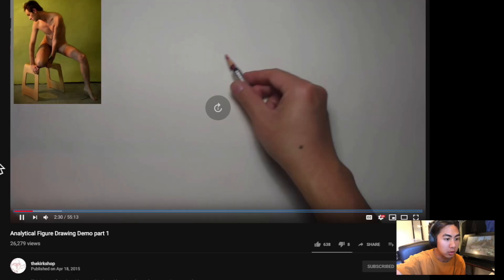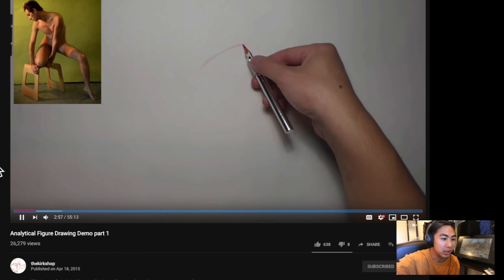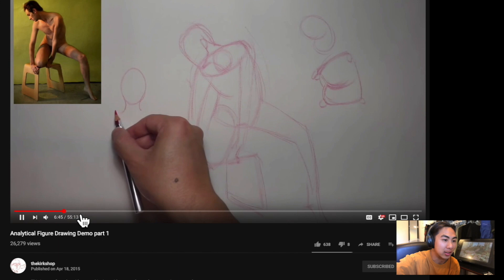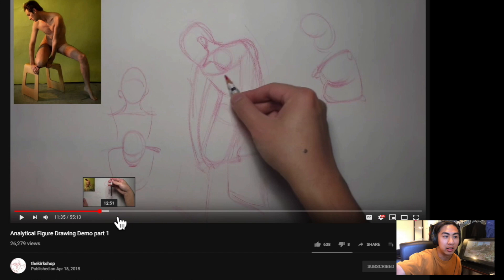Kirk teaches pretty heavily based on construction, and I think the idea is that if you can construct the figure, you're also able to draw it at any angle you want. In a video he uploaded four years ago, you can see that he constructs the figure starting from the body and not the head, unlike the other analytical figure drawing class I did with Kevin Chen — it's a very different process. I personally like the idea of starting with the body as it is the biggest shape on the human, but that is a very uninformed student opinion, so take it with a grain of salt.